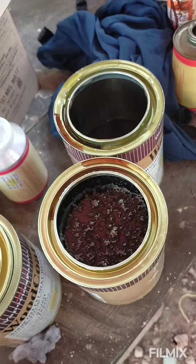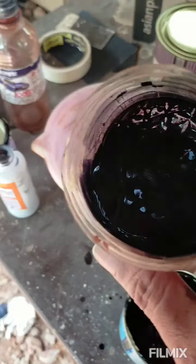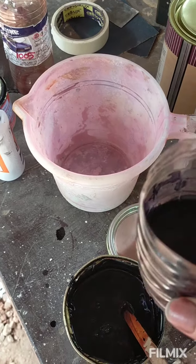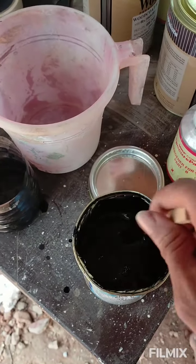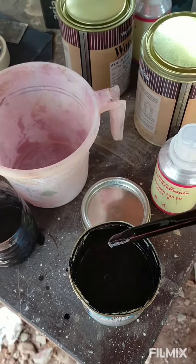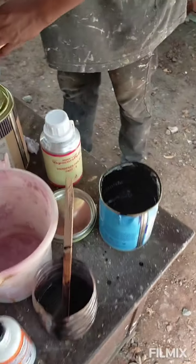We're going to put a layer on the green layer. We're going to add this to the layer, add a color to the mix. We have to add a different color and add a layer of paint through the color — we have to add a layer of paint, so we're going to add another layer.